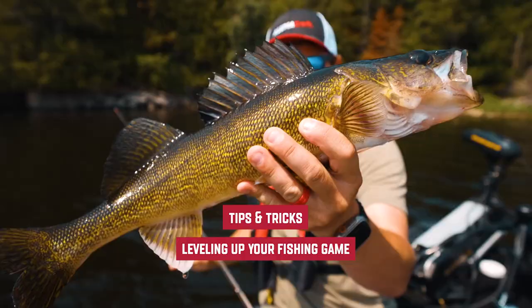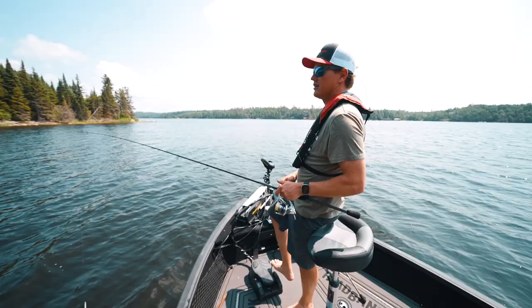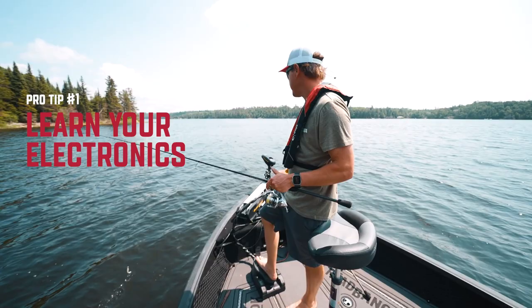Jay Siemens here with the LumaCraft, and I'm gonna give you some fishing tips to bring your game to the next level. It's a really nice walleye.